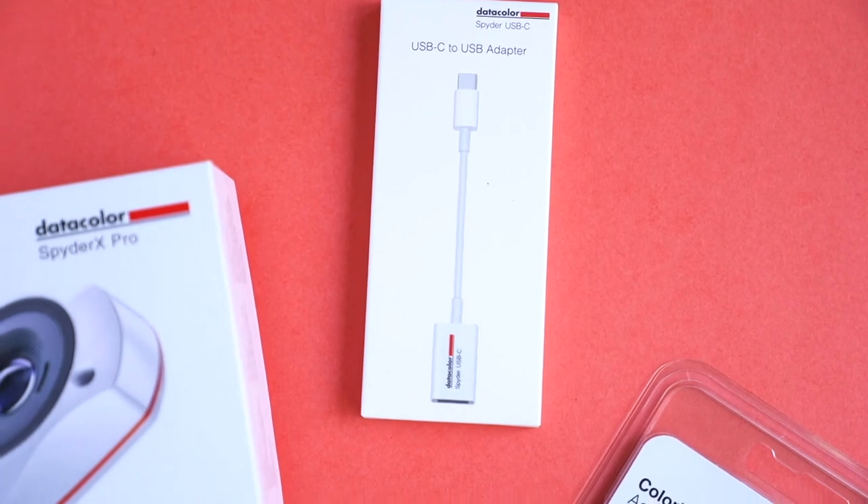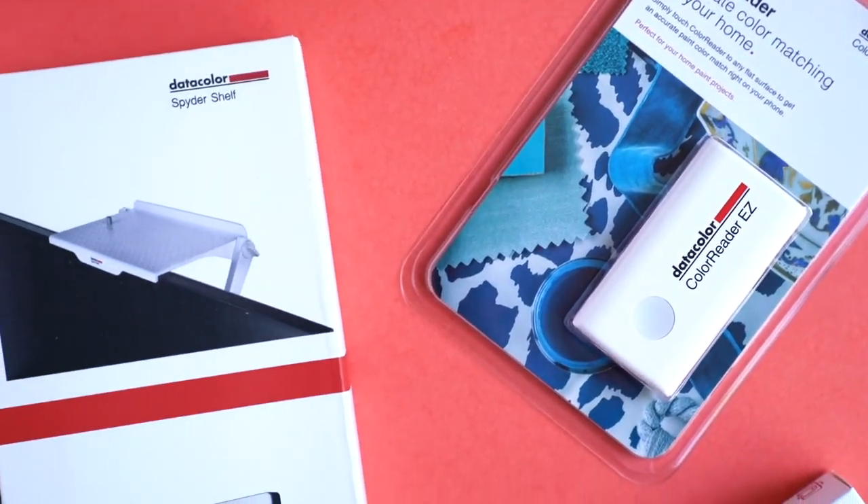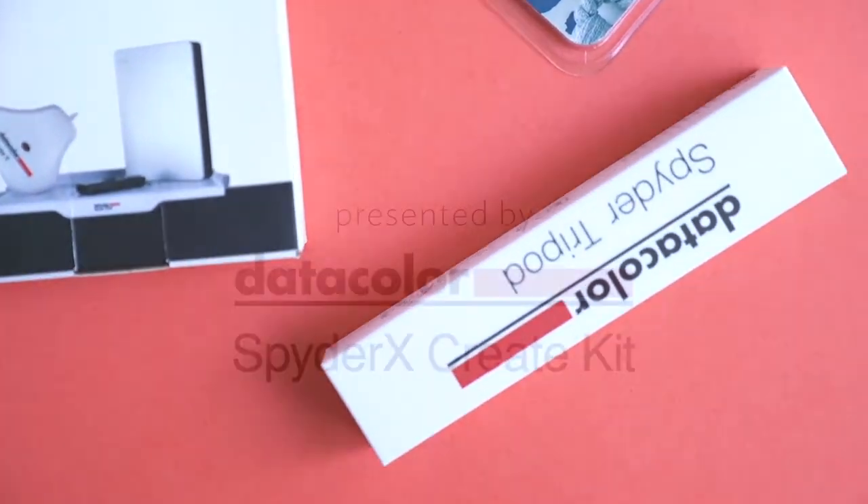I love this thing. Honestly, I love every single thing I got to try from Datacolor and I cannot wait to use them in my everyday workflow from here on out.